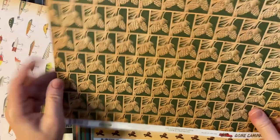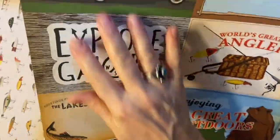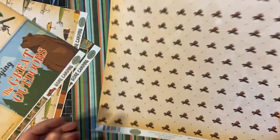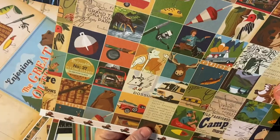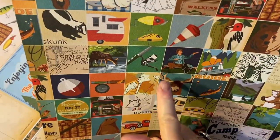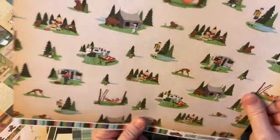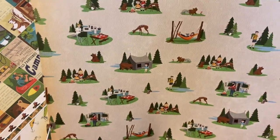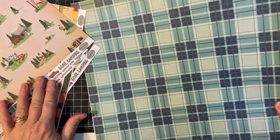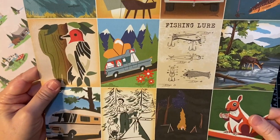Pine cones — this would be cute for Christmas. And some more cut-aparts. Fire. Oh, it's little bitty cut-aparts, or you could use it as a whole mat. Pretty stripes. And here's some more vintage scenes. Another pretty plaid. And some more cut-aparts — how cool is this?